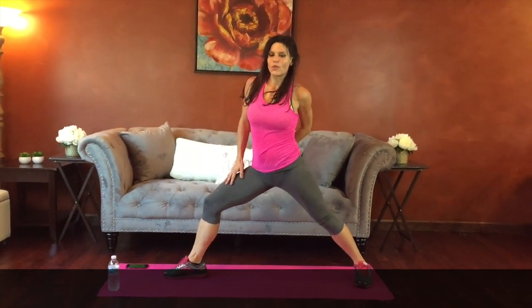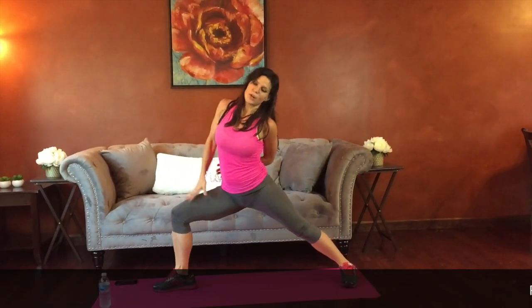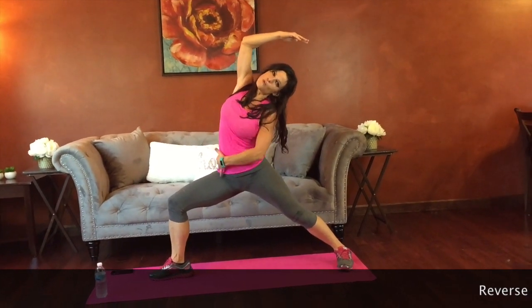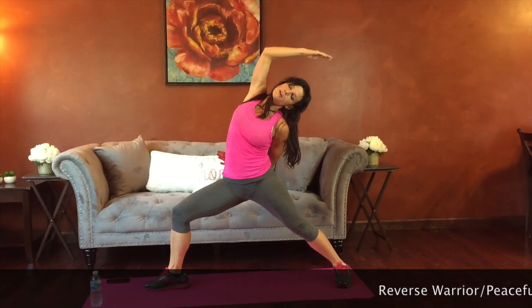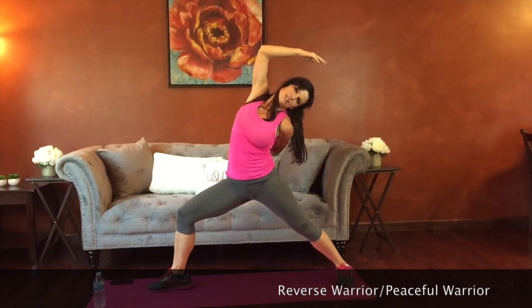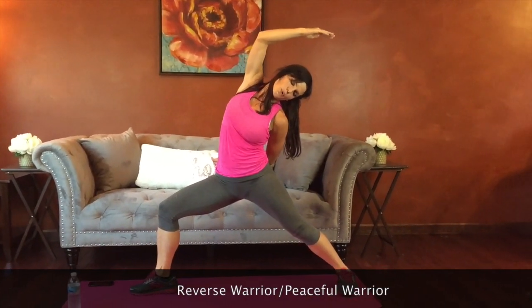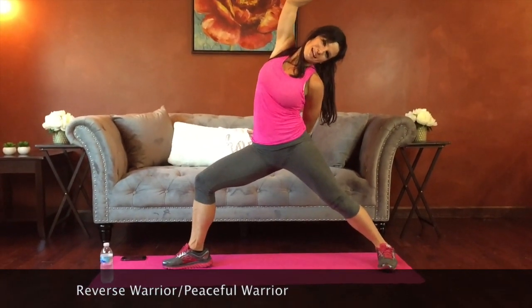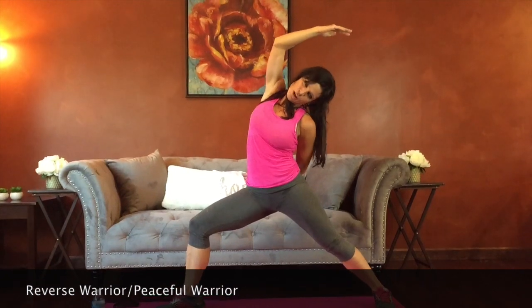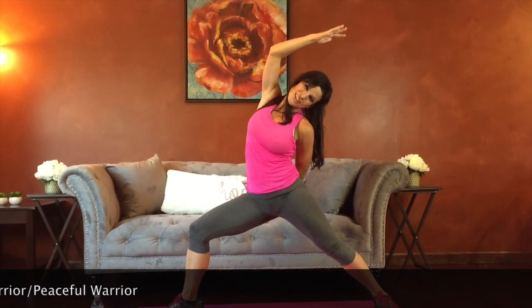We're going to go into a reverse warrior, a peaceful warrior. Hand goes behind your back, other arm stretches up and over, and we're still leaning into the thigh — feel the stretch through this whole side of your body. If you're more comfortable, you can reach down the back leg with your hand. Breathe. You can look up toward your inner elbow or toward your hand. Focus on stretching the obliques. We're really holding these stretches, which can make it still be a bit of a challenge. We're going to do these two stretches on the other side next.